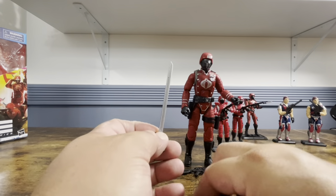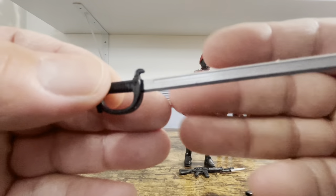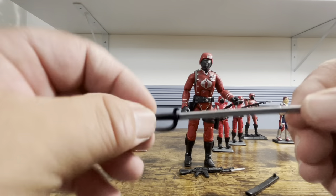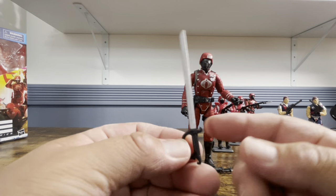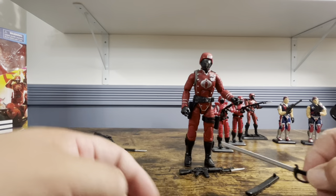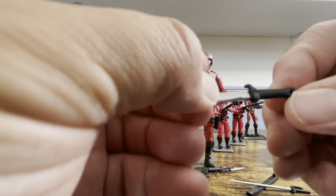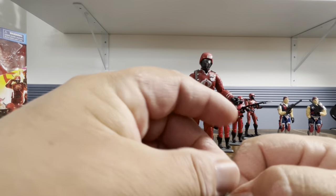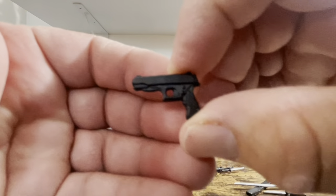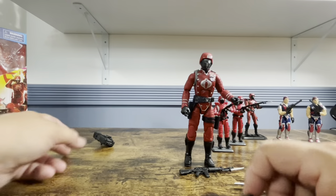Inside the sheath there are nice paint apps. Then we have the knife — again with a painted blade that looks nice. It has what looks like a Cobra symbol on the end, so nice attention to detail there. Then we have his sidearm — no paint apps, just a solid black, which looks nice and clean.